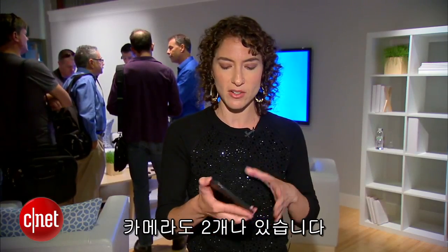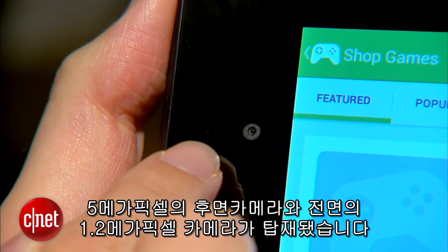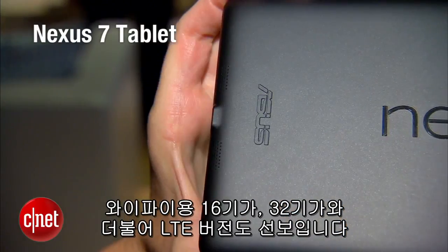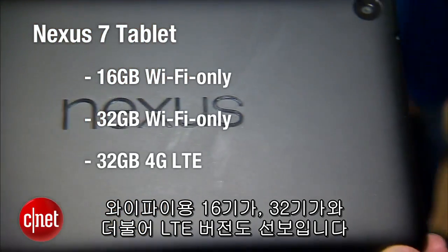It also has two cameras. There's a 5 megapixel camera on the back and a 1.2 megapixel camera on the front. There are going to be three versions of this device. It's going to come in Wi-Fi only, 16GB, 32GB and an LTE version as well.